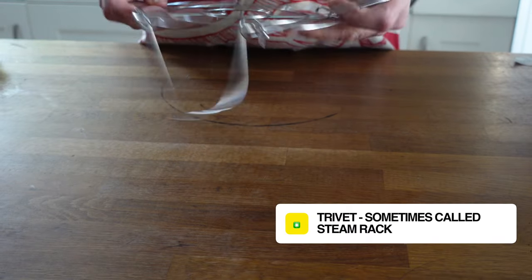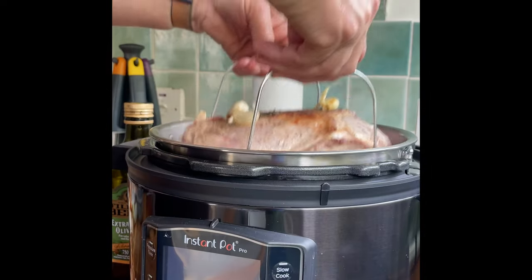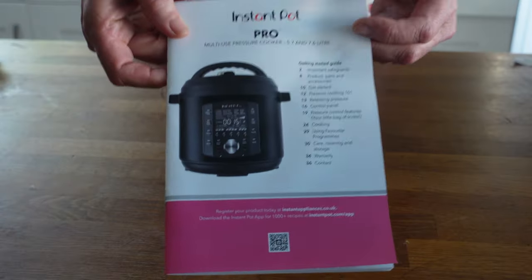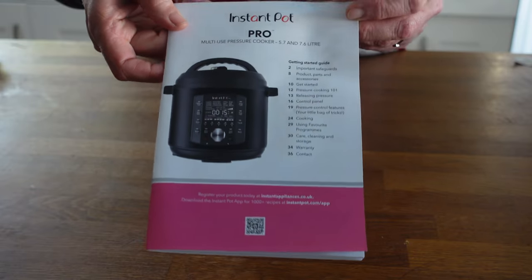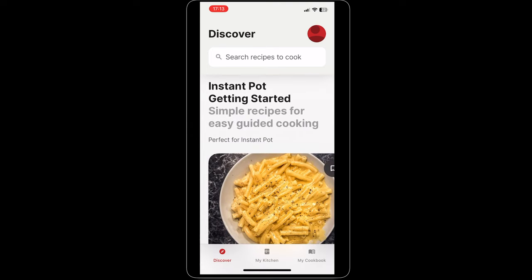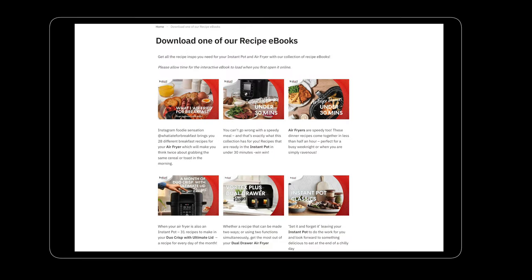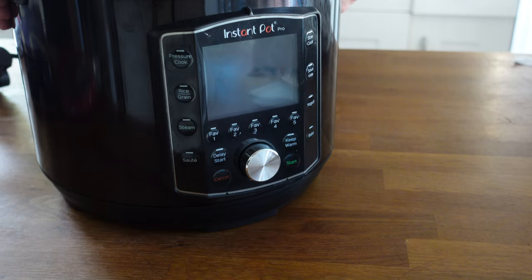There's a trivet — just a removable trivet for using when you're pressure cooking or doing other kinds of cooking in there. Finally, we've got a getting started guide, pretty basic. There isn't a recipe book. Instant Pot asks us to go and download the app, and there are also various e-recipe books you can download from the Instant Pot website. And that's it for what's in the box, apart from the Instant Pot itself.